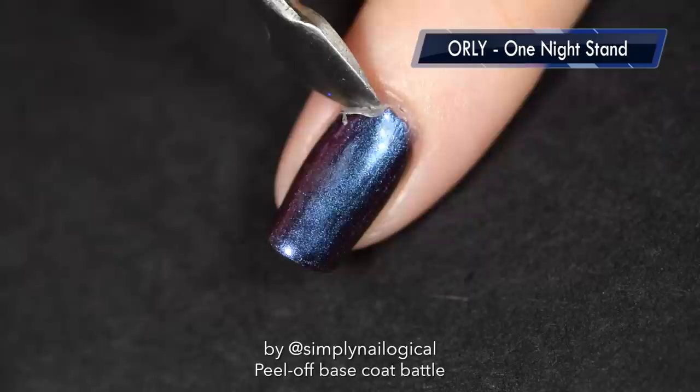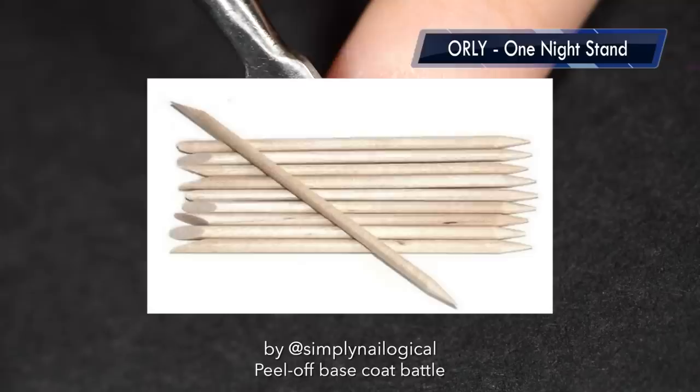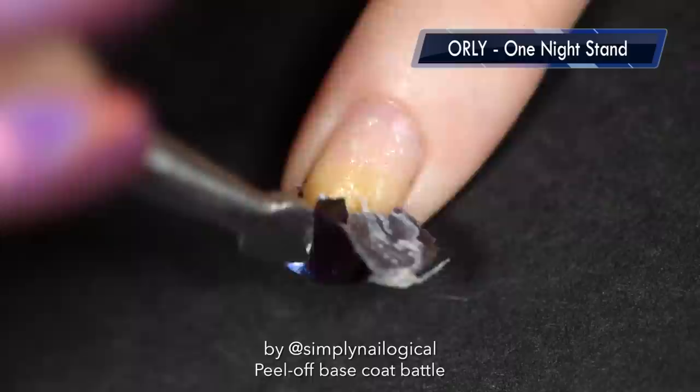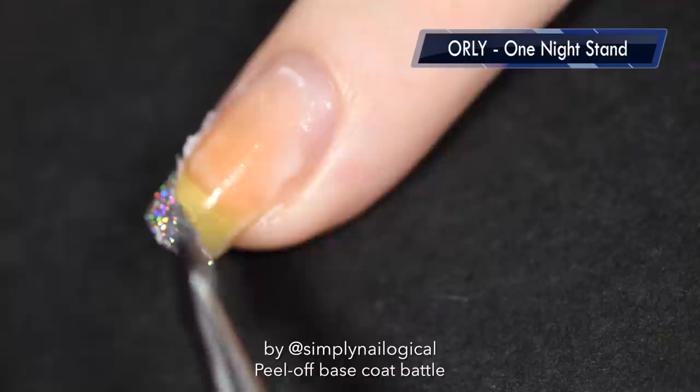Now let's see how well Orly One Night Stand removes after 24 hours. Before anyone yells at me — you should use an orange stick or wooden cuticle pusher to remove peel-off base coats, not the metal tool you see me using. I'm a hypocrite, but do as I say and not as I do. And how is this even possible? This stuff is still wet — it's like white and wet. It seems like this peel-off base coat is creating a moist environment where your nail stays wet for 24 hours. That can't be good and will probably cause bacteria to breed.